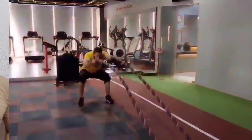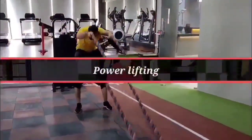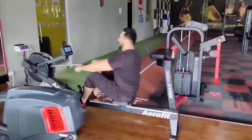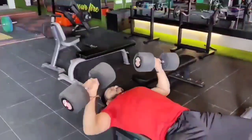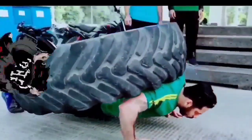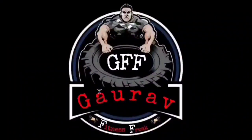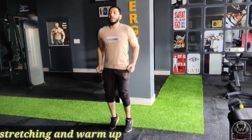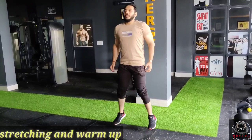Let's get started. First, we are going to show you slow jumps. We are going to show you the slow jump.